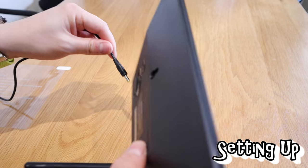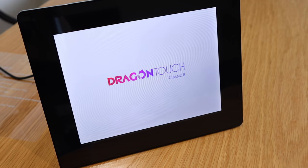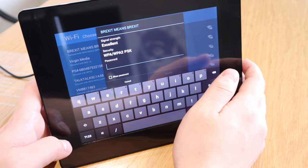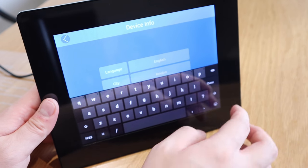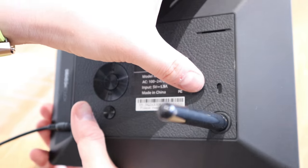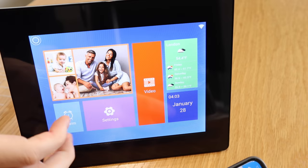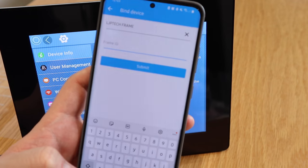So first, power your photo frame on and connect the power cable, which I'll do now. It's powered on. First I need to choose the Wi-Fi network and type in the password. It seems to have sound capability somewhere. I'll install the photo app, create a new username and password. Then in settings there's a frame ID that I need to type in on the app, so I'll do that and come back soon.